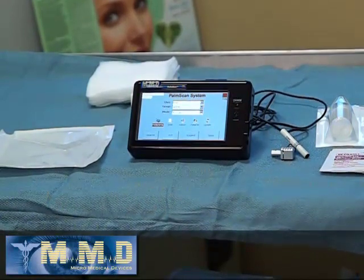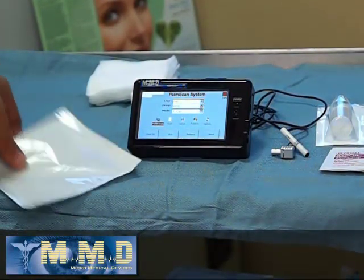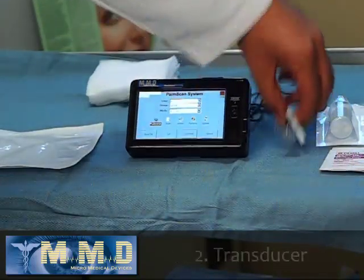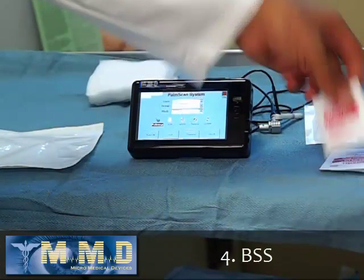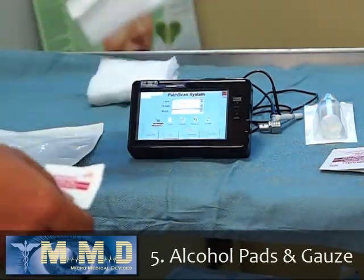The supplies that are needed to do the Easy Immersion are the Easy Immersion Tip, the transducer, and the PalmScan system. I like to use BSS, some alcohol pads, and a few sterile gauze.